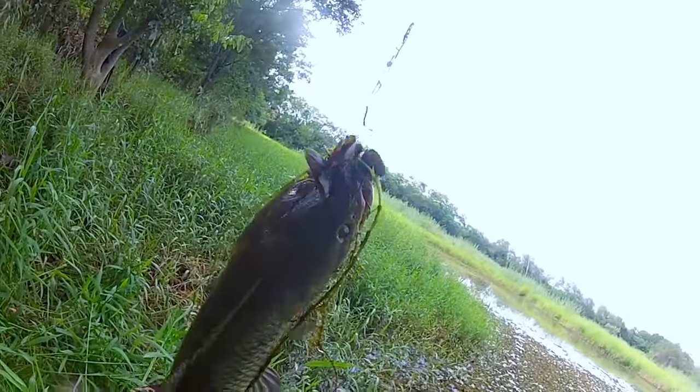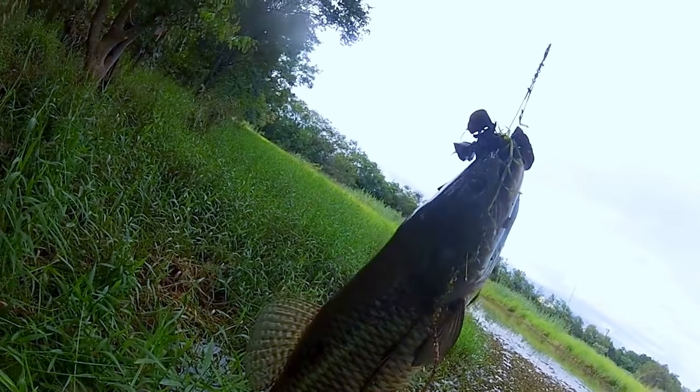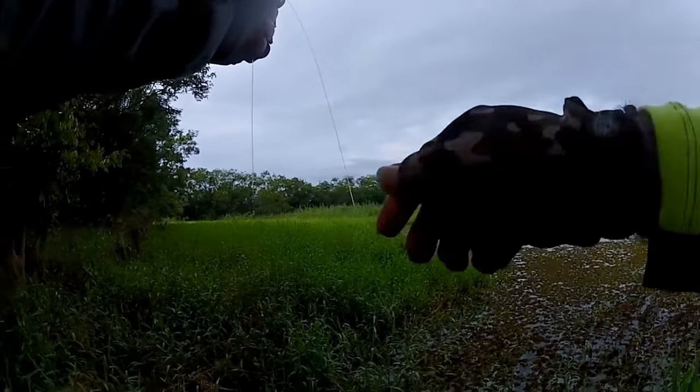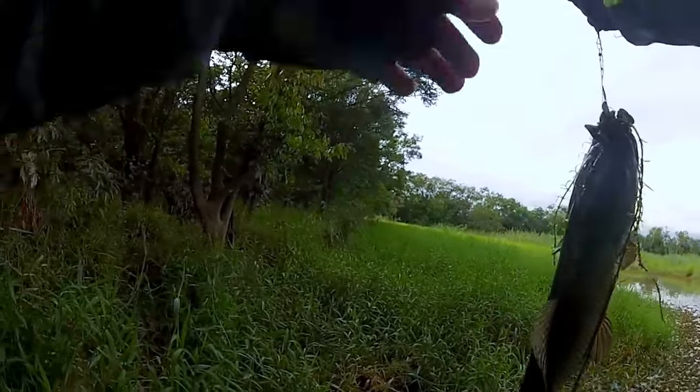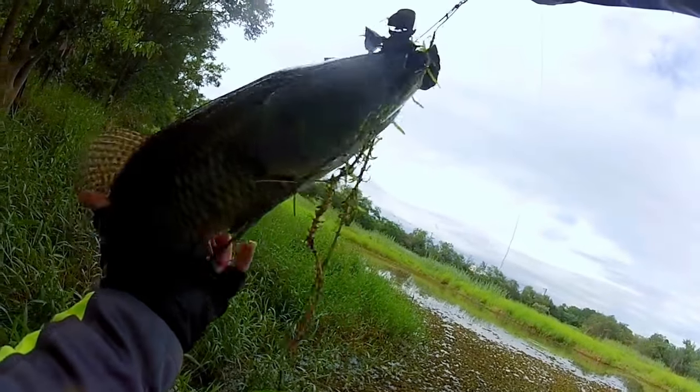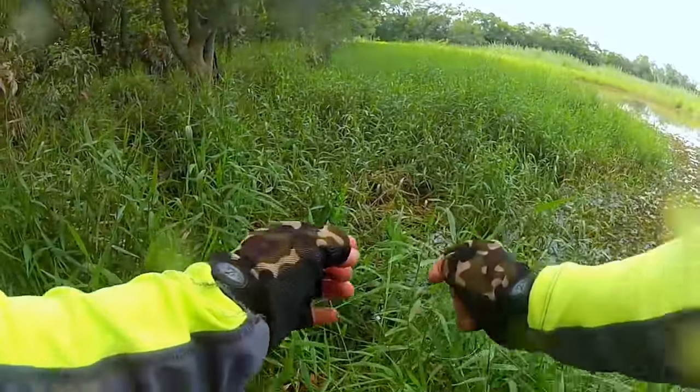Look at the size of the tree. Look at the size of the tree. Opa, opa.